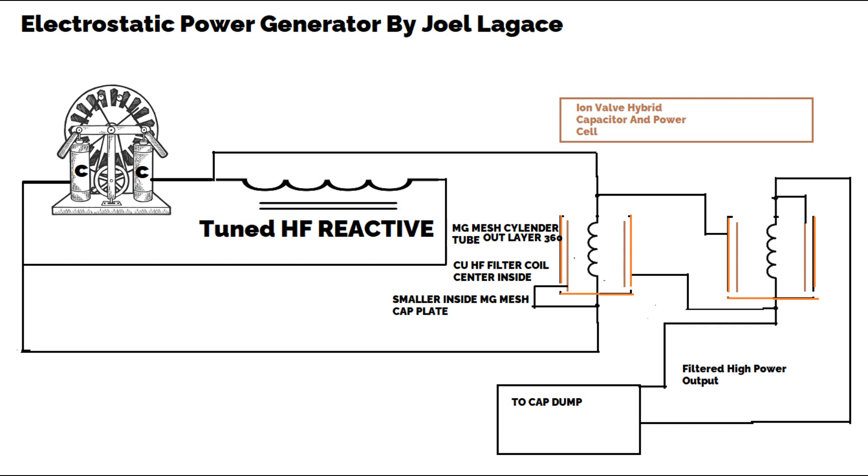Five: Cap dump outputs. The energy stored in the capacitors is periodically released or dumped into the circuit, providing a burst of electrical energy. This is the cap dump output mentioned in the diagram. The enhanced capacitance due to ionized air allows for more substantial energy storage and, consequently, more powerful outputs when the stored energy is released.